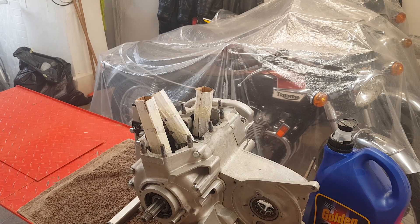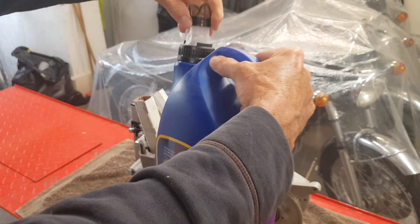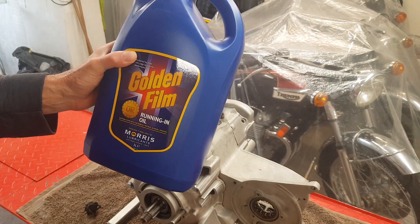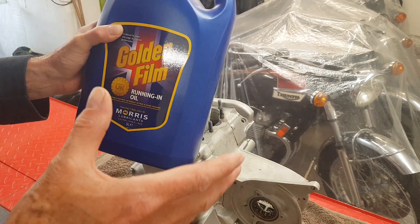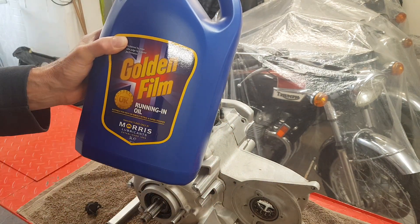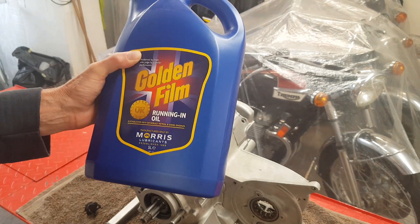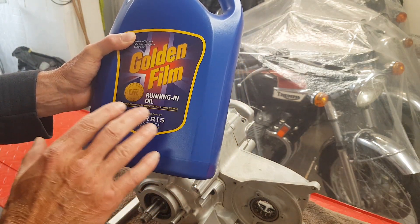I'm now getting ready to put the cylinder barrels, pistons, and cylinder head back on. The first thing I'm going to do is pour some oil into the crankcase — I've got Morris Lubricants Golden Film running-in oil. I always use a classic 20-50 oil; Morris is what's available to me, but any classic 20-50 will do. I use the running-in oil for a newly built engine because it's going to be changed anyway after a couple hundred miles.